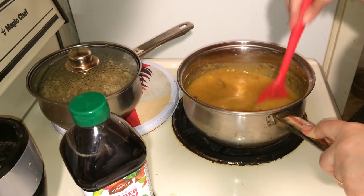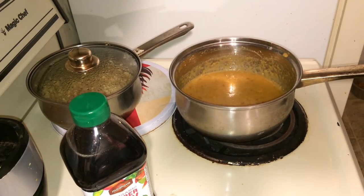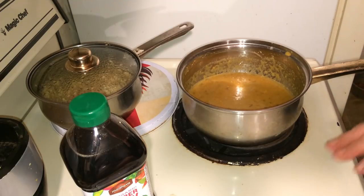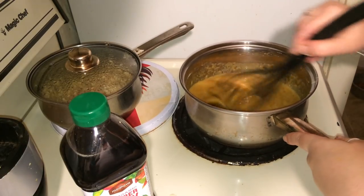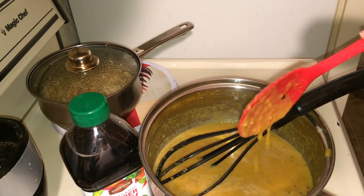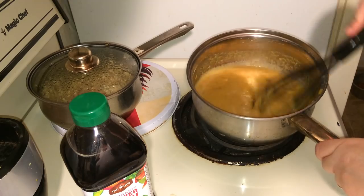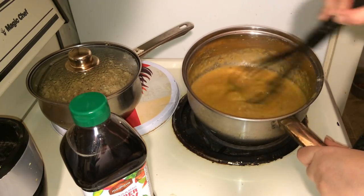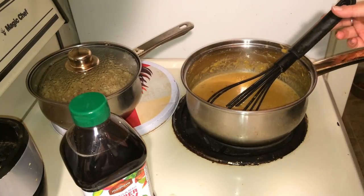Once you put the sea moss powder in there, sometimes you've got to get a whisk in there once in a while. If you feel that it's too tangy, all you've got to do is add more orange or less tamarind concentrate. This is how it's looking so far — it's actually pretty thick and nice. It's not going to be that gel-looking orange sauce because we're making it from scratch with no chemicals. Let this cook on medium-high for the next five to ten minutes and then we're going to take it off the heat.